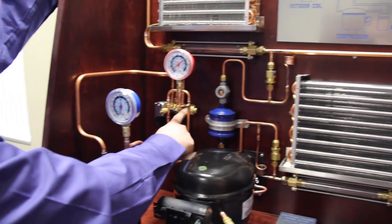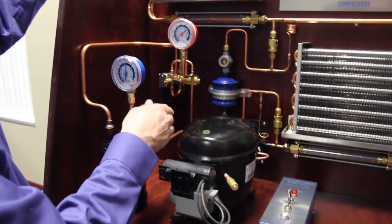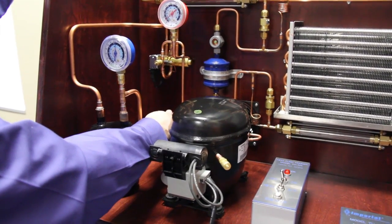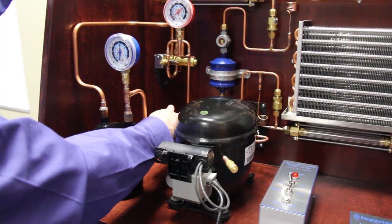We also want to introduce the reversing valve. Walking through the standard cycle, out of the back of the compressor we have a discharge line, and in that discharge line is high pressure, high temperature, superheated vapor.